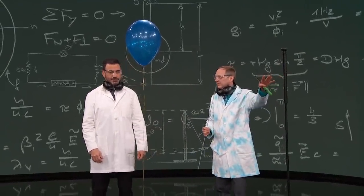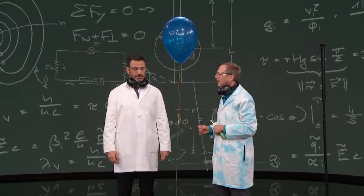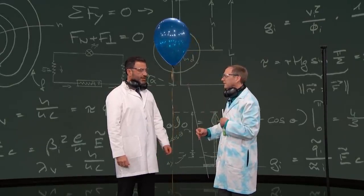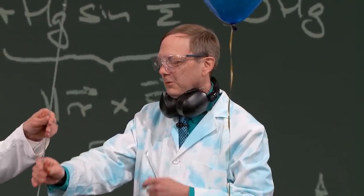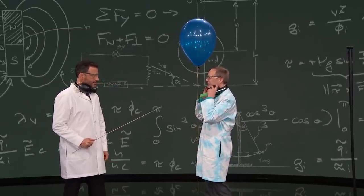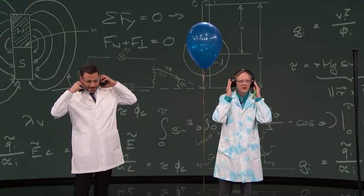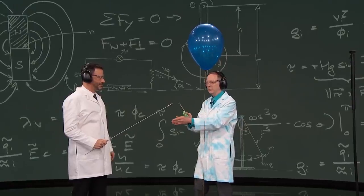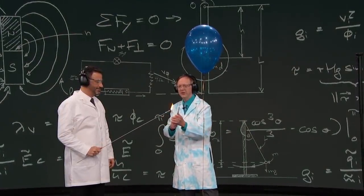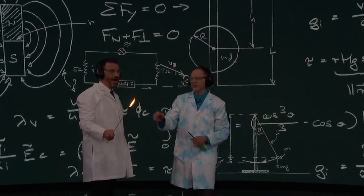Now we're going to come back to this in a second. But right now I've got this one, which is 100% hydrogen. We've played with hydrogen before — hydrogen's fun because hydrogen is flammable. I'm going to hold the end of that. We might want to put these on now. If you're in the audience, you probably want to cover your ears a little bit. 100% hydrogen meets fire. There we go. That was good.